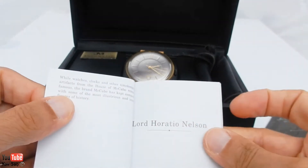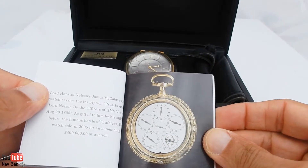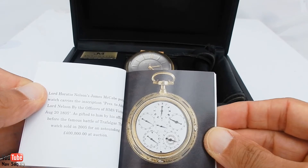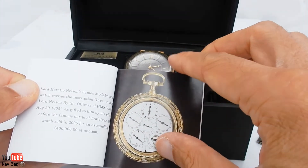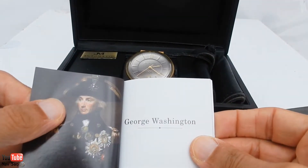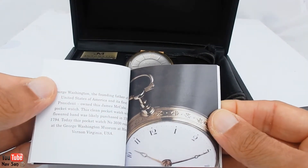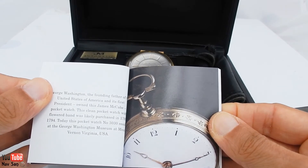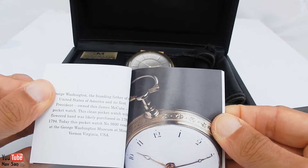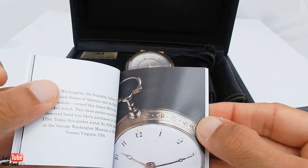Two very famous people. One — Lord Horatio Nelson. They produced a pocket watch for him, which actually sold at auction for 400,000 pounds back in 2005 — that looks like a really complicated watch. And then another person was George Washington. They produced a watch for George Washington, and pocket watch number 3030 today resides at the George Washington Museum in Virginia, USA, so you can go and see it.